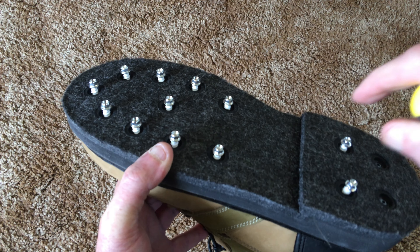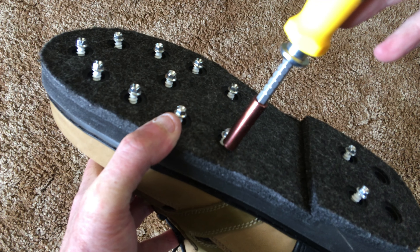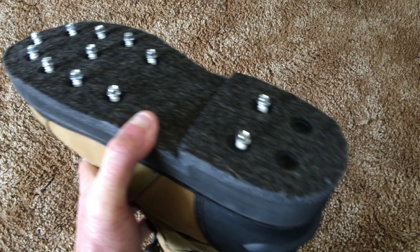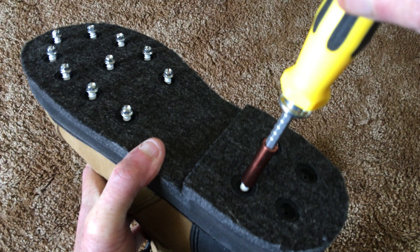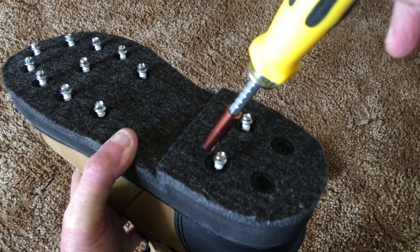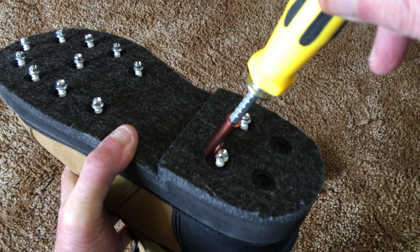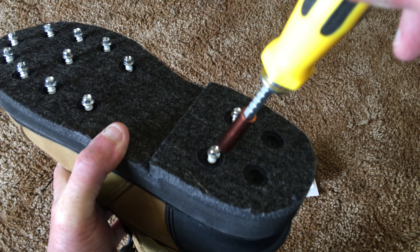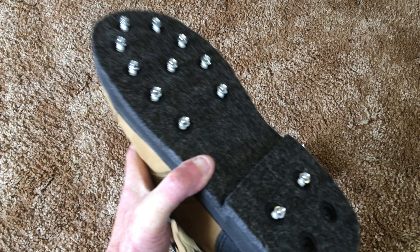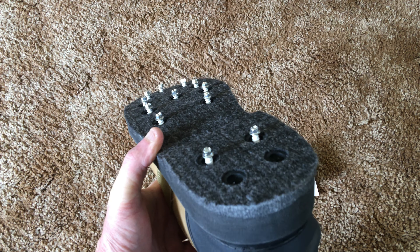Once you get the cleats started, they go in pretty good. When you sink one in and it gets seated down to the bottom of the bushing, make sure you only turn it about a half a turn more. Do not over-tighten — it is very easy to over-tighten those cleats and strip them out.